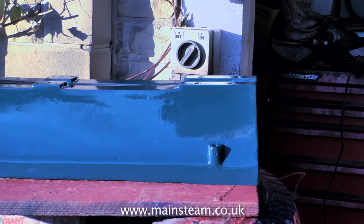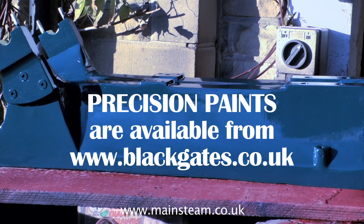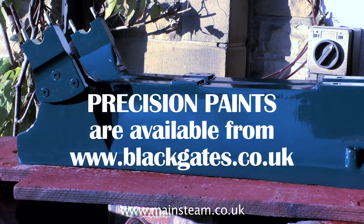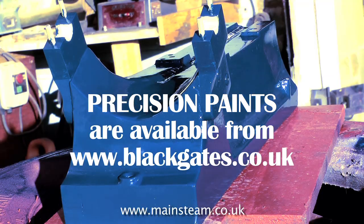Starting with the base casting — it's finely painted and looking quite good. This is painted with a brush using Precision Paints. I really like the way the brush marks disappear. The colour though doesn't look right; it's Caledonian blue — it's just a trick of the light making it look a different colour.